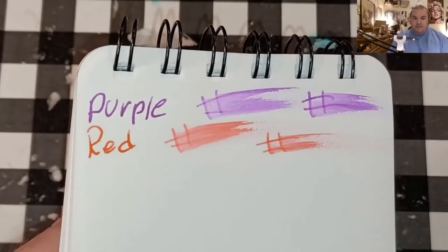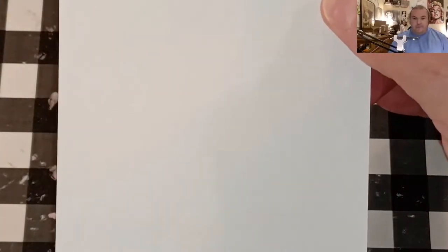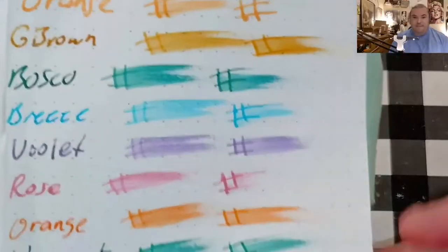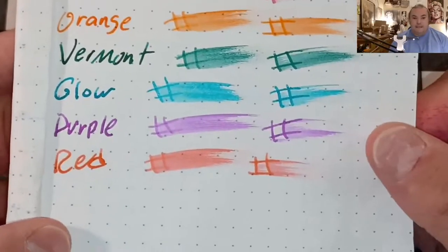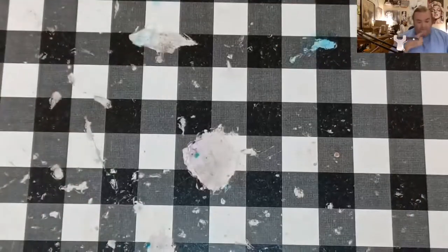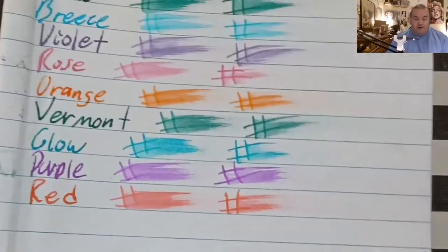Ayush 100 GSM paper — no feathering, no bleeding, no ghosting. No feathering, no bleeding, no ghosting — the journal from the Dollar Tree.